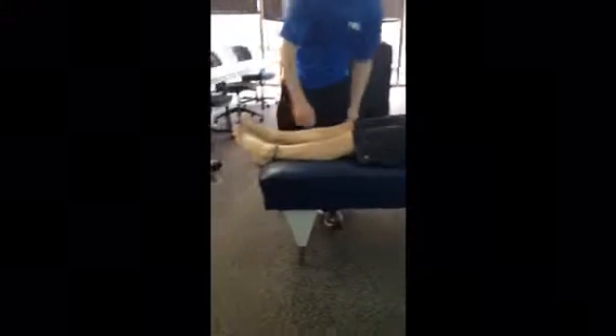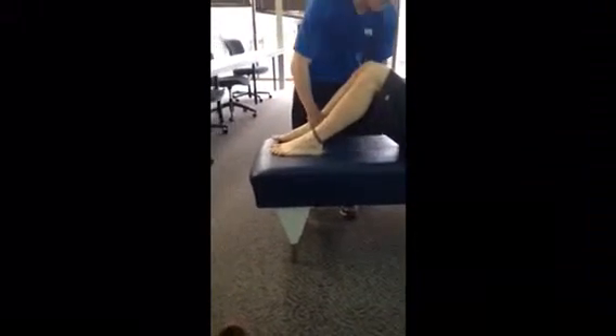I'm going to have you put your feet on the table for me. Now for the quadricep test, I'm going to have you resist.